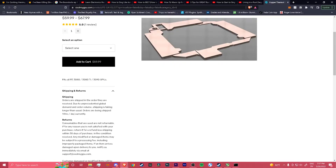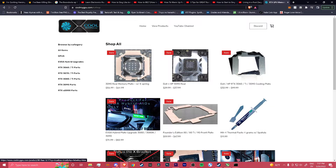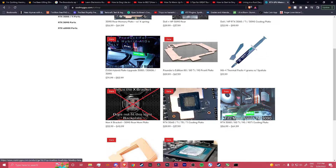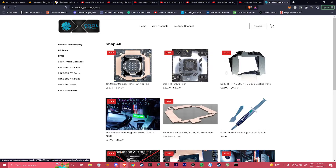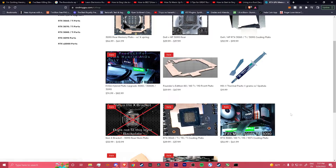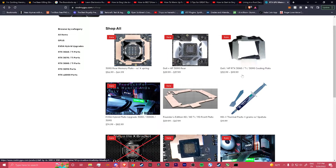I just wanted to say make sure you read the description — it fits all Founder Editions, 3080, etc. Because if you go and view products, there are different things for certain models. There's a description that shows where it fits, which brand. There's one made for EVGA itself — hybrid plates — and some made for Dells and HPs. So I just wanted to point that out so you don't buy the wrong things.